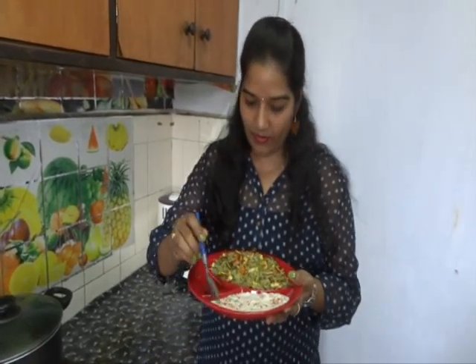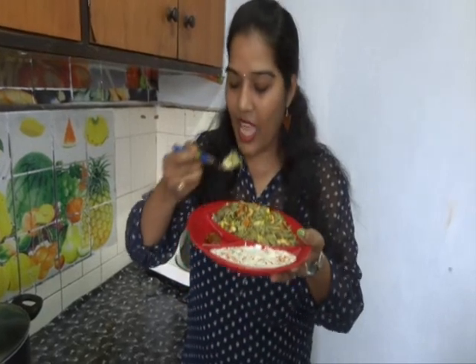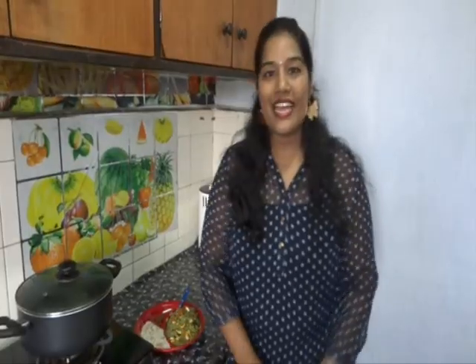Let's taste it. Mmm, it's very yummy, very tasty! Thank you for watching. Please subscribe for more recipes. Until then, take care. Bye bye!